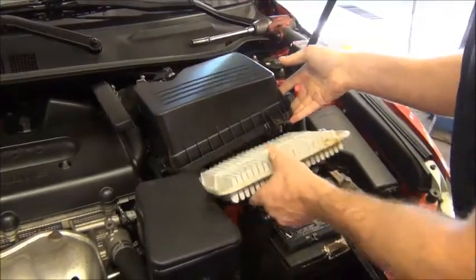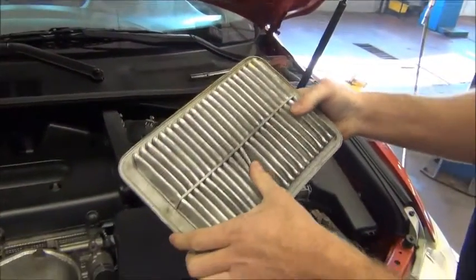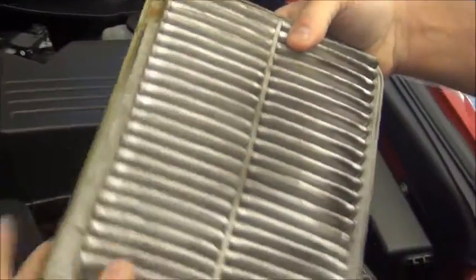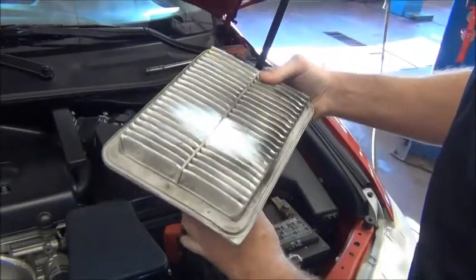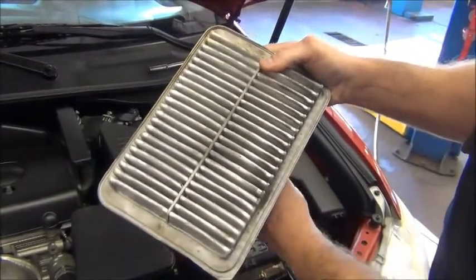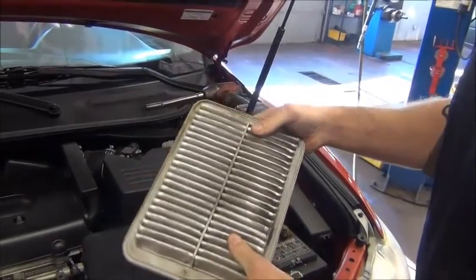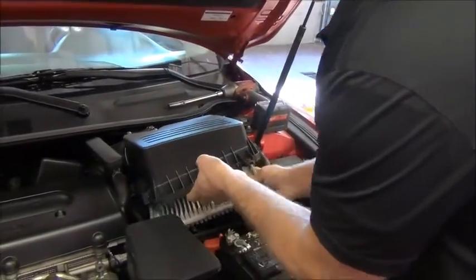We open up the air box and check the condition of the air filter. Here's the inlet side. This filter is pretty dirty, but not so bad — probably a 5 out of 10. We also take a light and shine through it; you can see light pretty well through the filter. If they're really dirty, you won't be able to shine a light through it very well. In this case, I wouldn't recommend replacing it yet. We're going to reuse this for now — maybe the next oil change it'll be needed, but not yet.